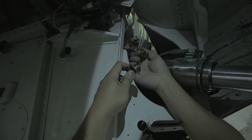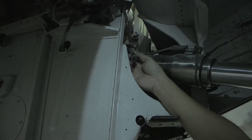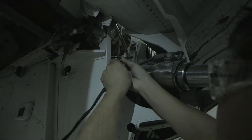Locate the right gear down lock connector PG-008 and disconnect it from the actuator. Connect J-1 connector of the simulator test set to PG-008.